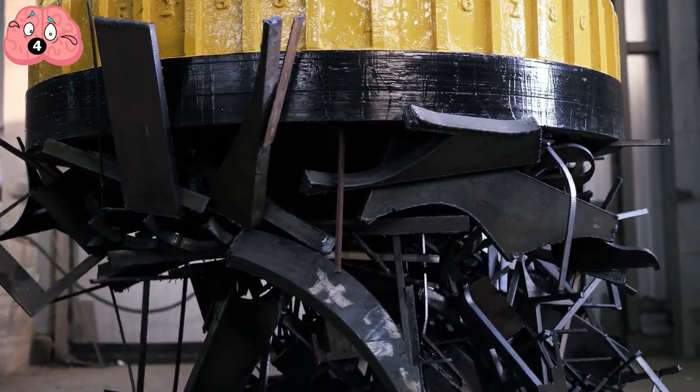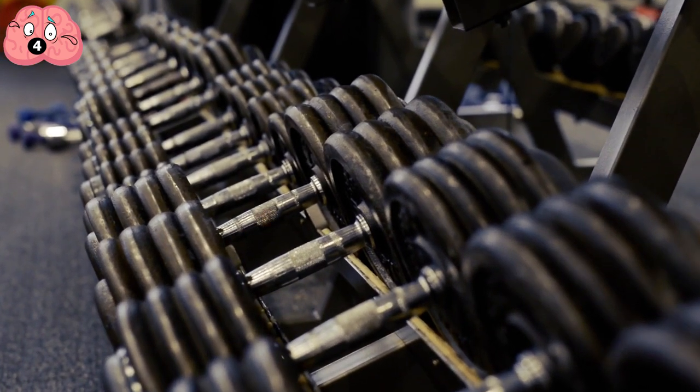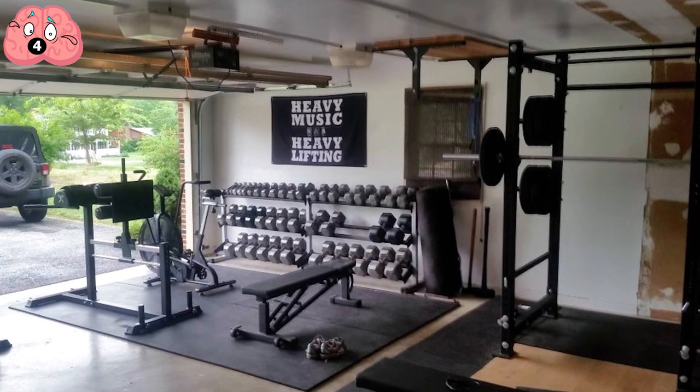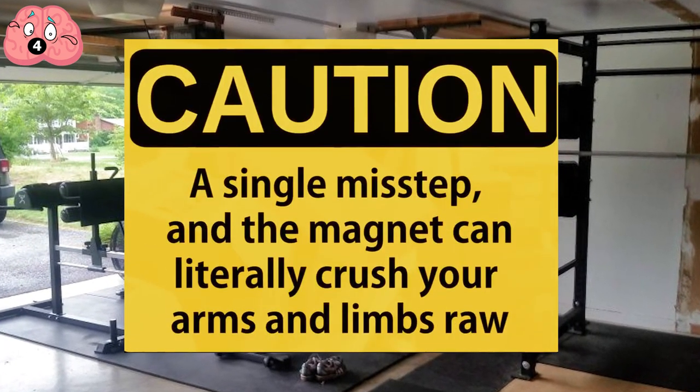This means that a relatively large neodymium block can probably carry your entire lifting weights rack, probably even including the bench seat — though do be careful. A single misstep with the magnet can literally crush your arms and limbs.